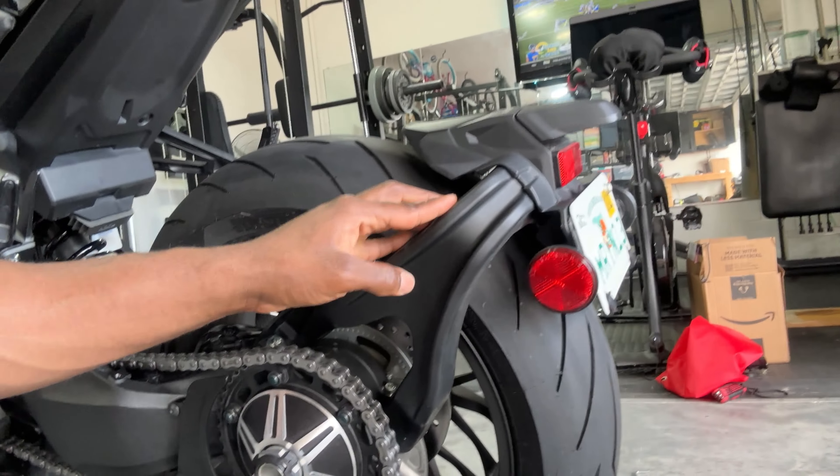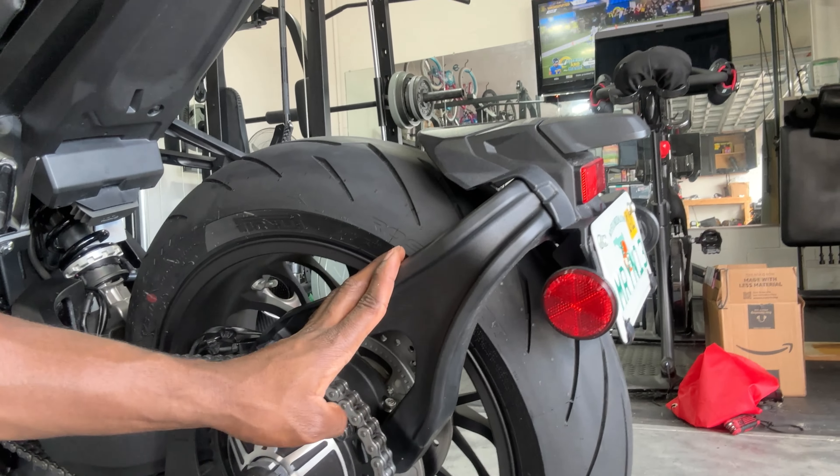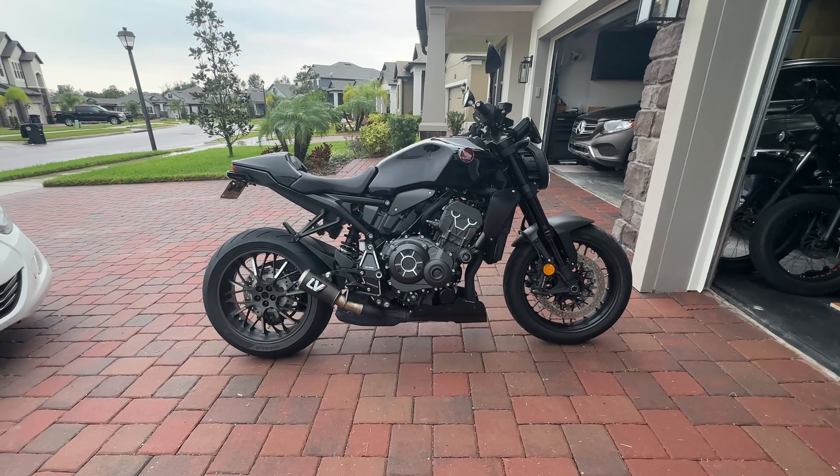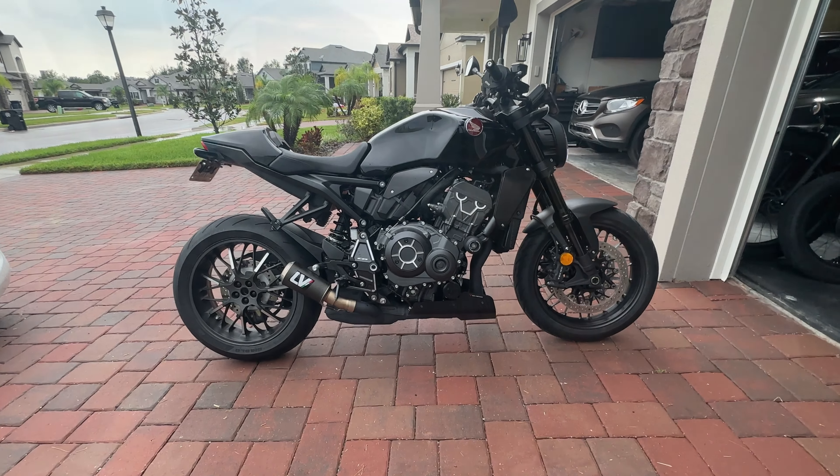So pretty much got everything cleaned up how I want it before I can do the adjustment. I remembered that I bought a tail tidy kit. I bought it about three months ago and I've been debating whether I want to really put it on or not. So basically the tail tidy kit will remove this guy right here, put your license plate and everything right here.